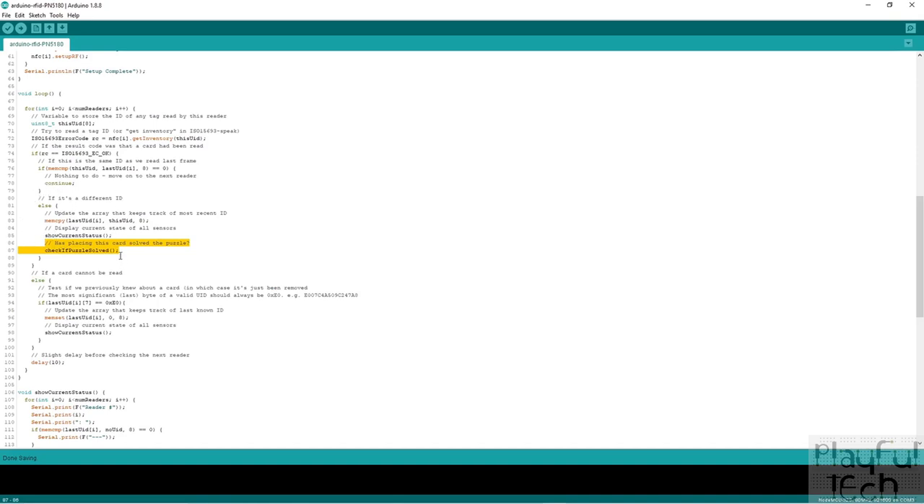After processing all readers, there's a slight delay to pause the code so we're not running at maximum speed — which we really don't need — and then we keep looping through the whole section again for each reader in turn, continuing over and over. Now let's look in more detail at those two functions: showCurrentStatus and checkIfPuzzleSolved.